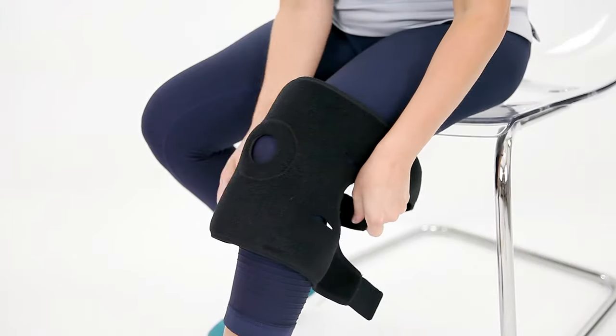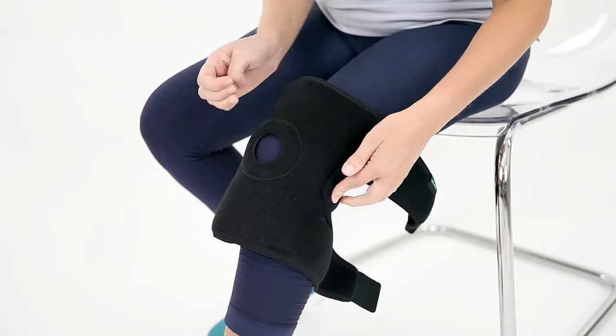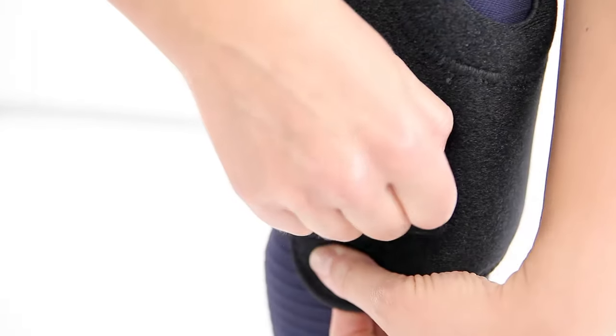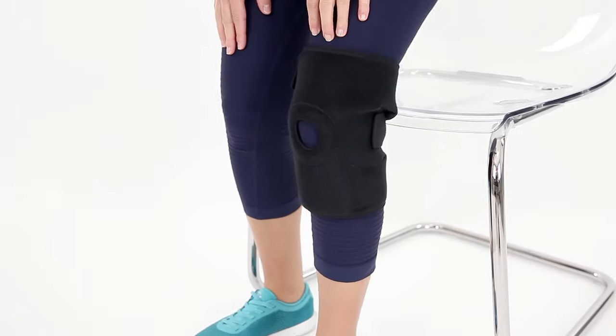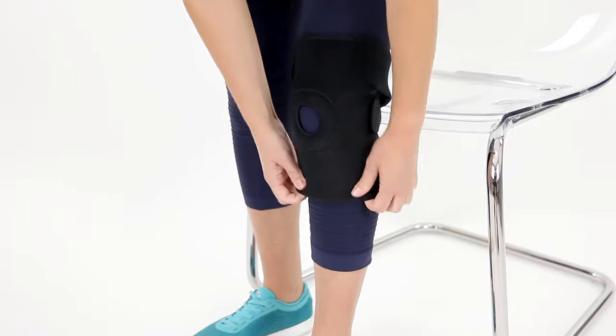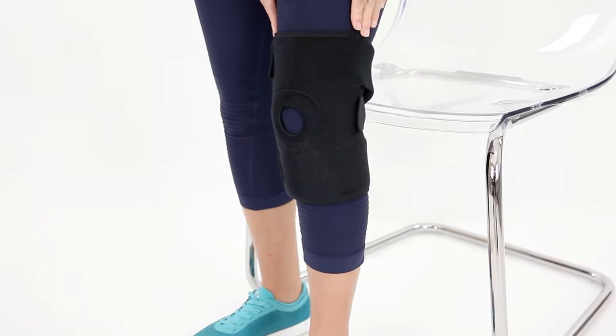Wrap the top strap above your knee and the shorter strap below your knee and secure in place with the fabric fastener. Stand up and test the brace. Adjust the fit to achieve the desired degree of compression and support.